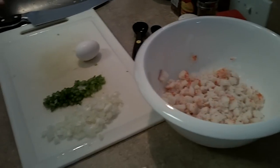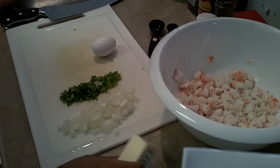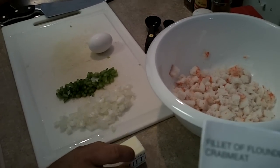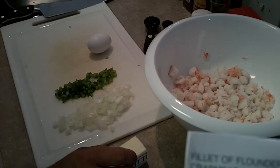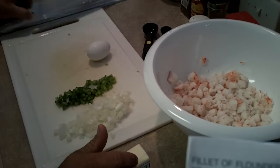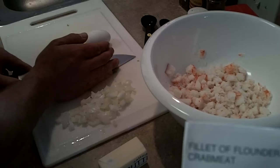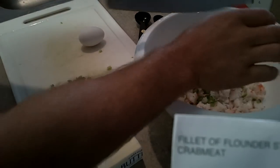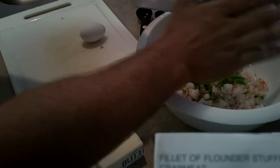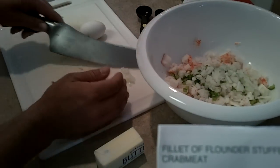So first we have our crab meat in our bowl. We're using one cup of crab meat — we're doubling the recipe so we just add some more. We're starting in the bowl, then we're doing one and a half teaspoons of chopped green pepper, then we're going to add a little bit of onion — about a quarter cup of onion.